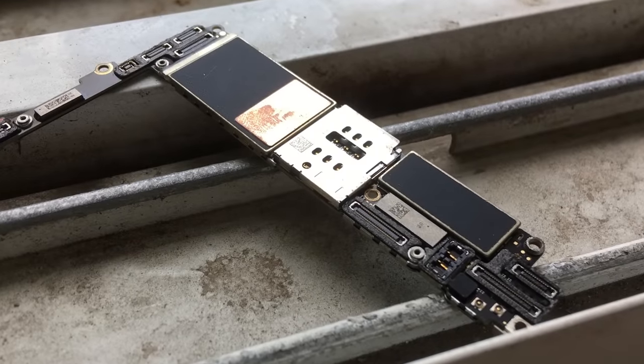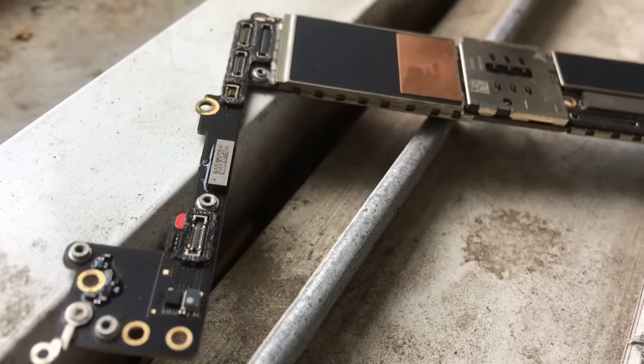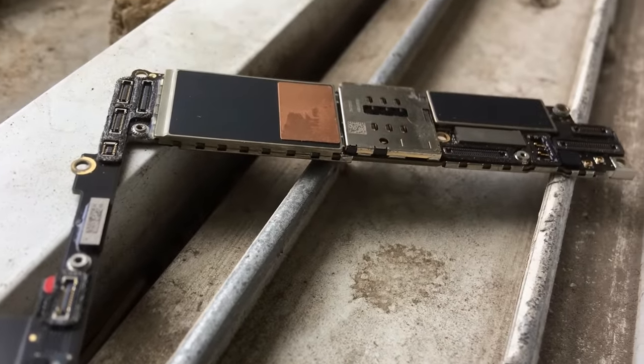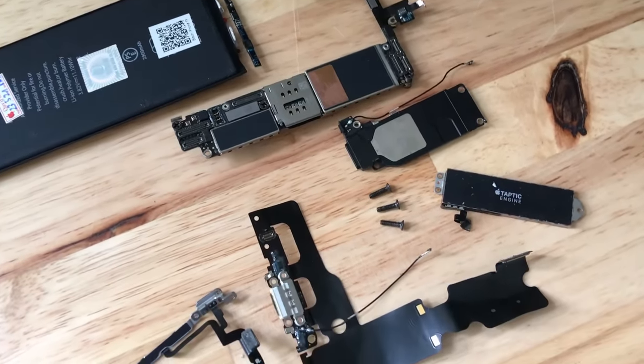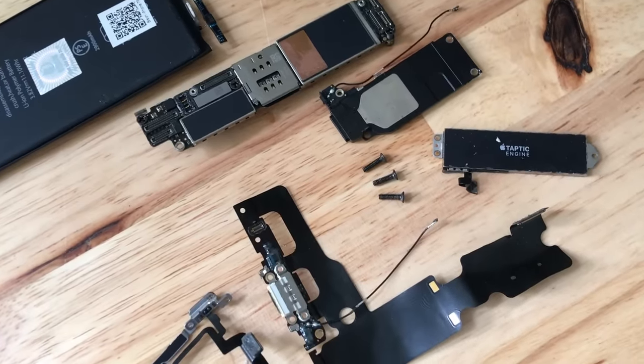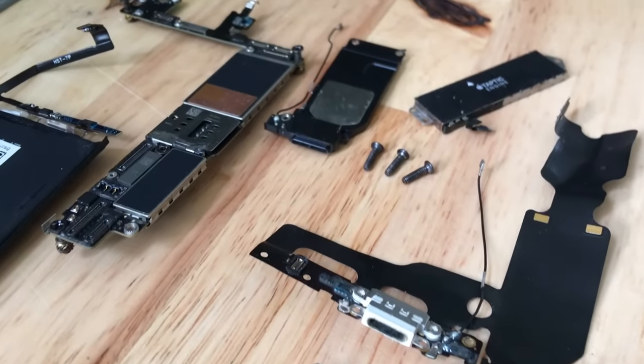After spending a lot of time unscrewing each screw and disassembling the components, here is the motherboard — the most important part. Inside the machine is clean, detailed, very beautiful. Some parts will not be used, such as the front camera and rear camera, along with the speakers and the front microphone, which will also be removed.